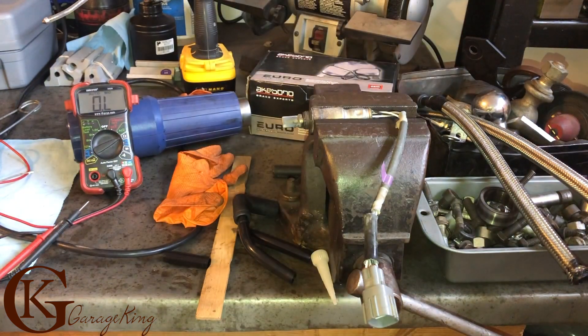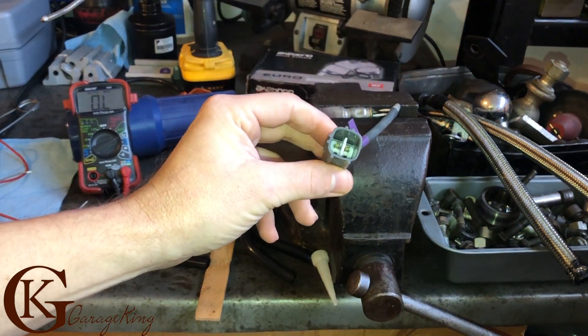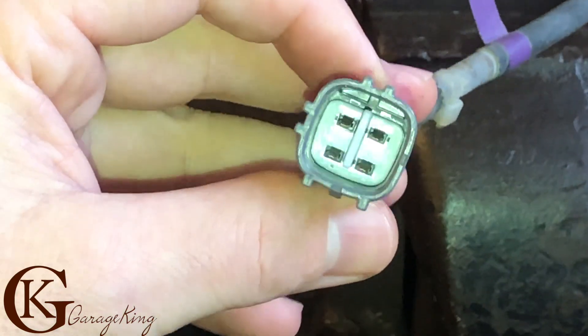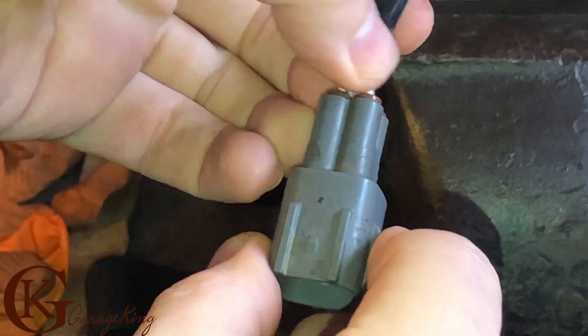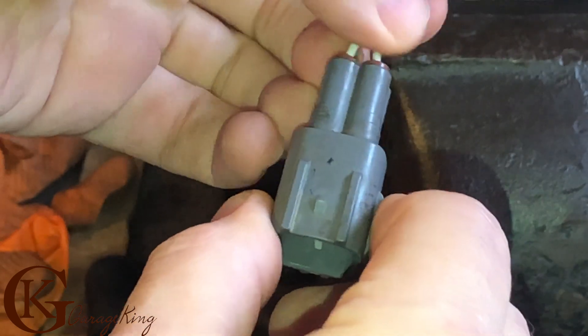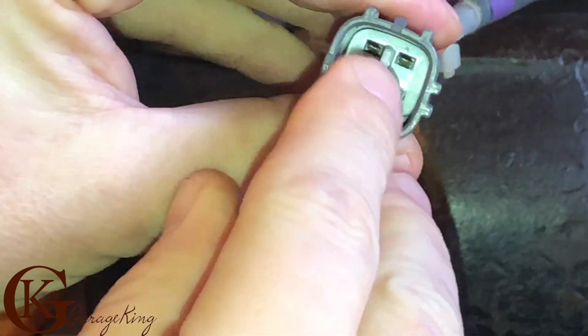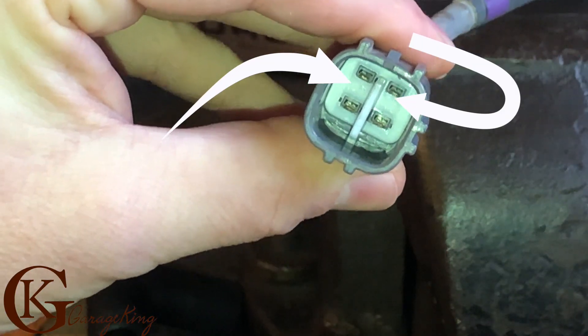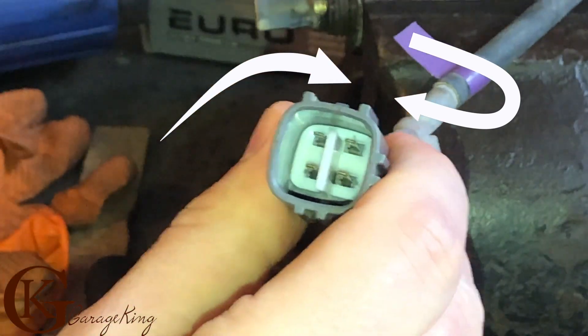Now for the connector that was on the actual video itself — this was the style of connector. You can see here, I'll zoom in. To check the resistance, I hooked up the two white wires to check the heating circuit. The two white wires are on top — follow them. I'll throw up an arrow so you can see which ones they are.